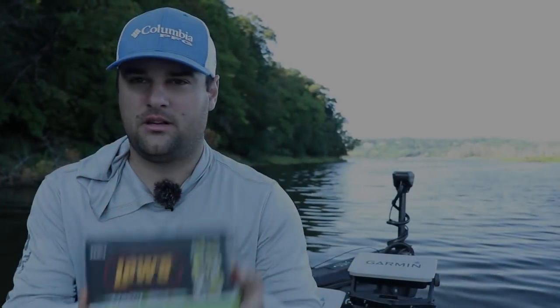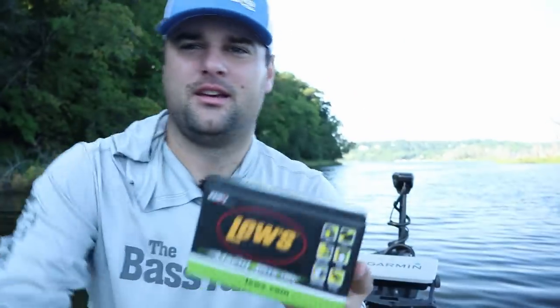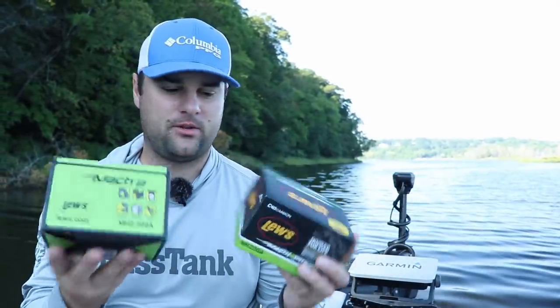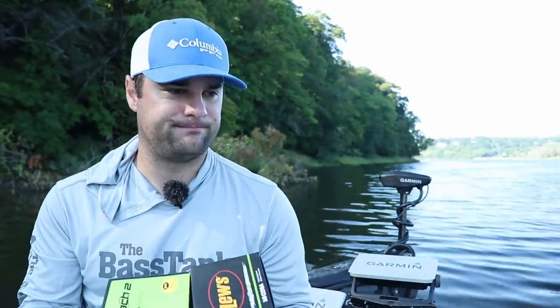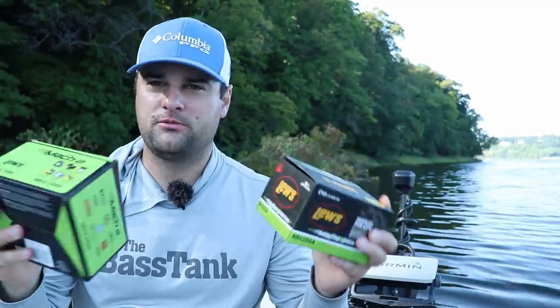Good morning, ladies and gentlemen. We got something new. Look at that. What is that? Crappie Cove sent me a couple of reels to try out. They sell a bunch of different models - Luz, Daiwa, Pfluger, Akumas. And they said, we want you to do a video trying out some new reels.